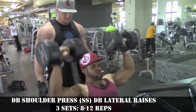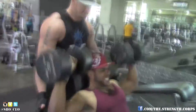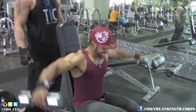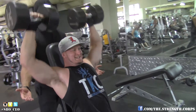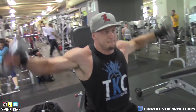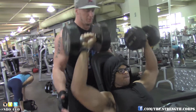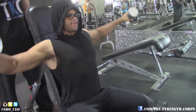Then we moved on to dumbbell shoulder press supersetted with dumbbell lateral raises. These are tough because you're doing a heavy compound and then dropping down to laterals — you really feel the squeeze in the lateral head because you're already exhausted from the compound. If you want something even harder, you can do the lateral raises first and then the shoulder press — that's basically pre-exhaustion. Either way, it's going to be intense.